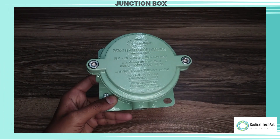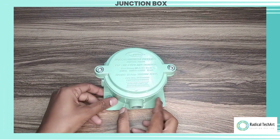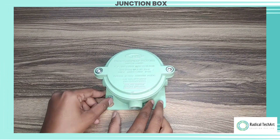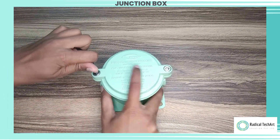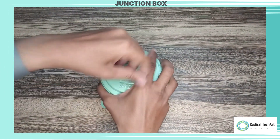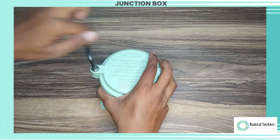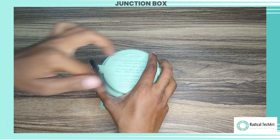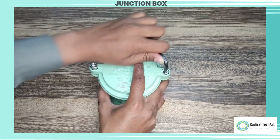The four-way junction box is constructed using flame-resistant materials, typically cast aluminum or stainless steel, to prevent the ignition and spread of flames. The primary purpose of a four-way flameproof junction box is to facilitate the connection and distribution of electrical cables and wires in hazardous locations. It features multiple terminals or cable entries, allowing for the connection of up to four separate electrical circuits.